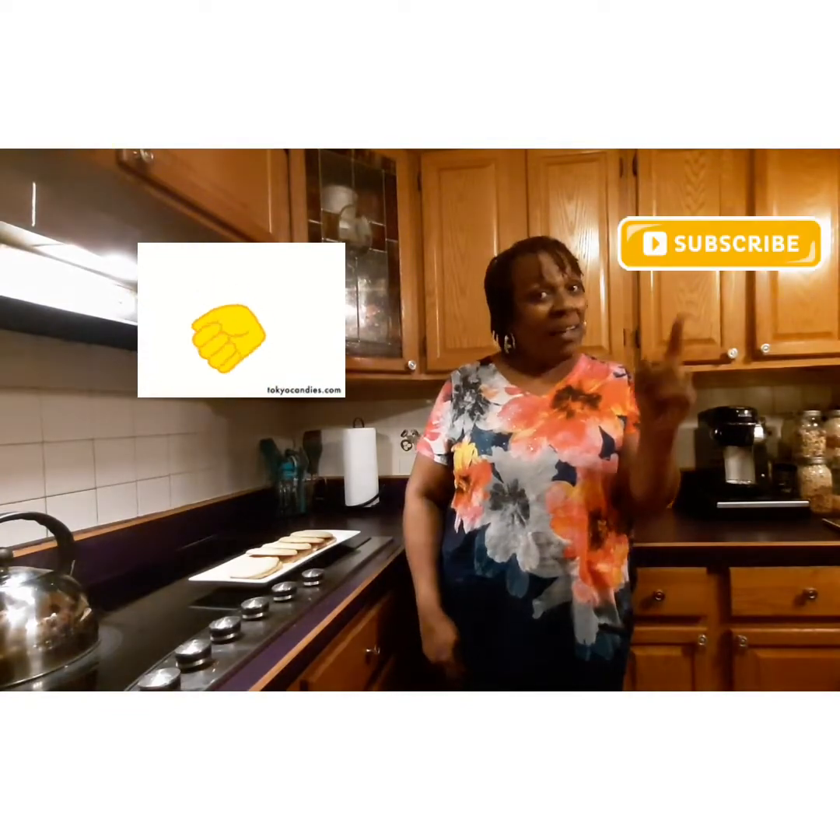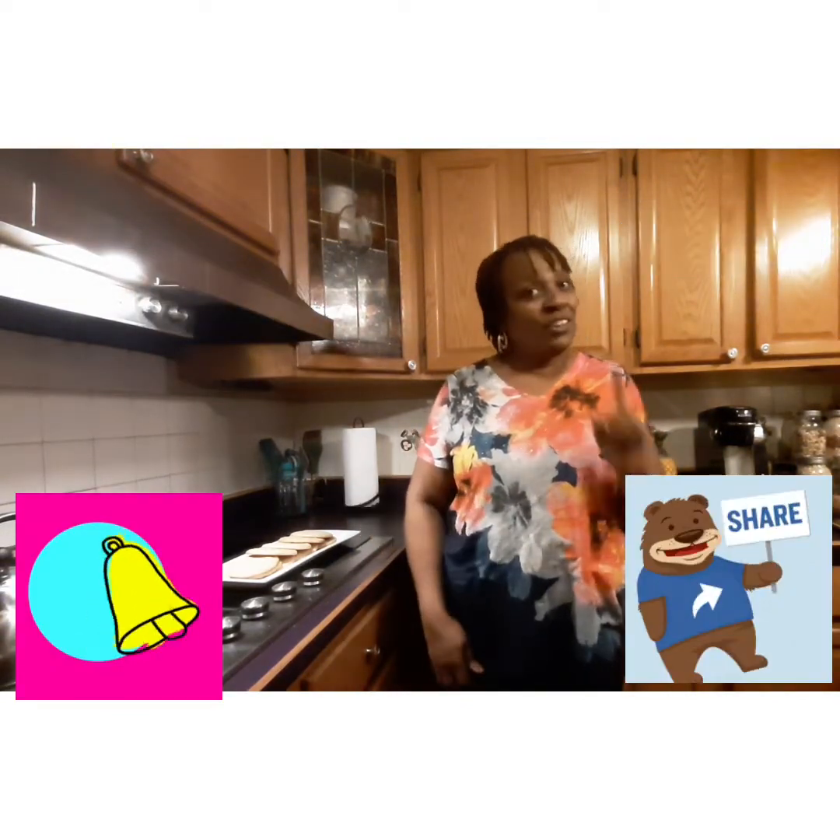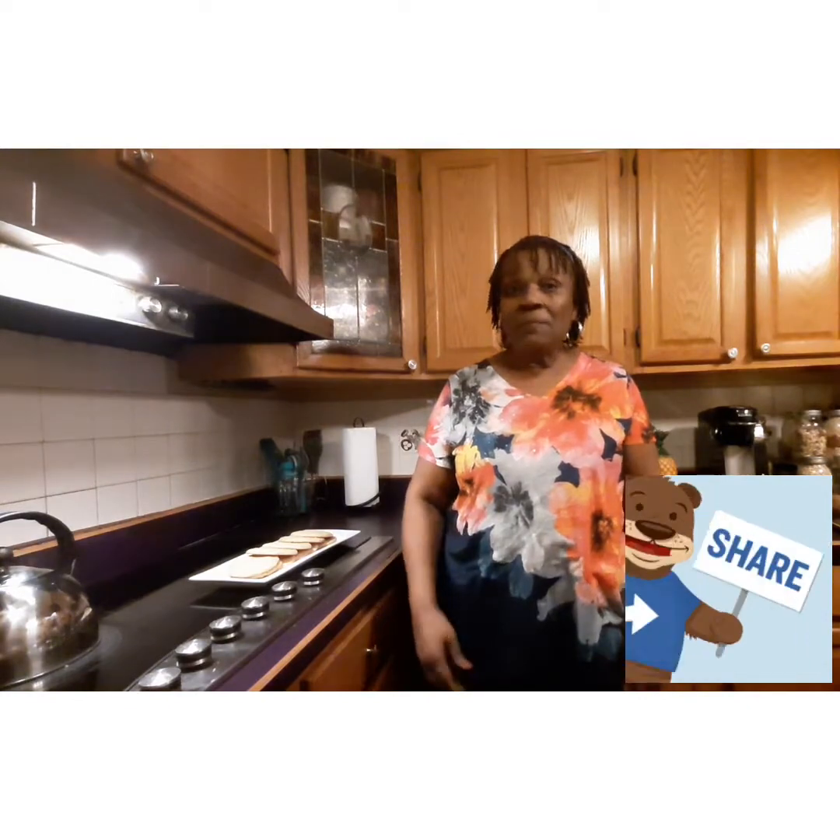Don't forget to like, subscribe, ring that notification bell, and share it with somebody. Join me next time — have a great day, everybody. Love y'all, bye-bye!